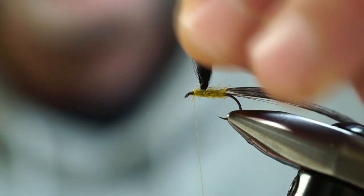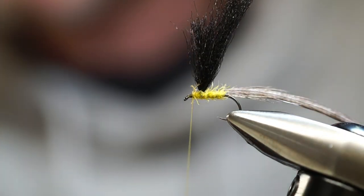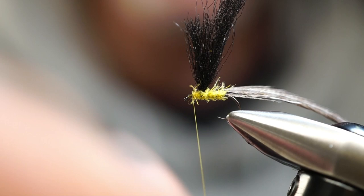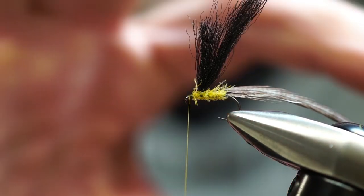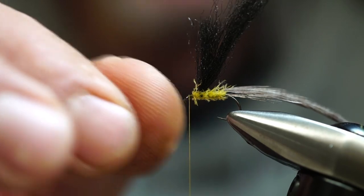I'm not trying to tie a perfect fly for my eyes — I'm trying to tie a fly that's going to catch fish. Now with our thread wrapped right behind the eye, ready in position, once we wind our hackle forward up to the thread we have our tying point right there.